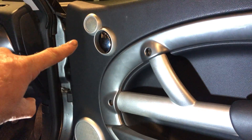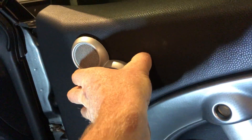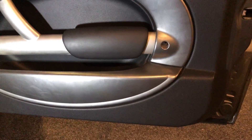Next, you want to remove the little clip around the door handle. Just be gentle — it should pop out by hand. Don't force any of the screwdrivers into this one. There we go, now you've got all the clips to pop out.